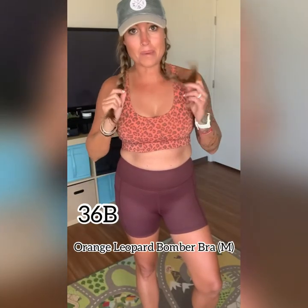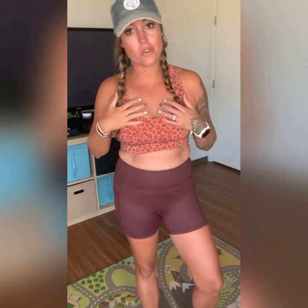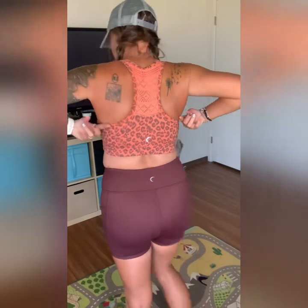So this bomber bra — this is the orange leopard bomber bra. I missed it forever ago and it finally restocked, so I had to grab it. This is how our famous bomber bras work, and this also works as a bikini top. Amazing. You can see the back of it — it is so breathable, so supportive. I'm wearing my true to size medium. It is perfect.